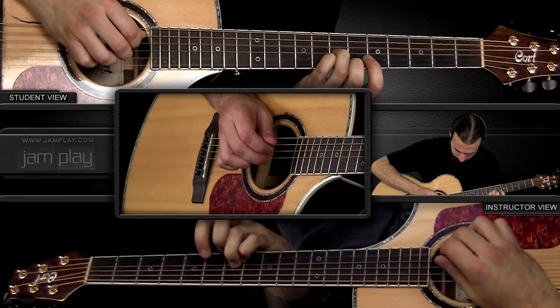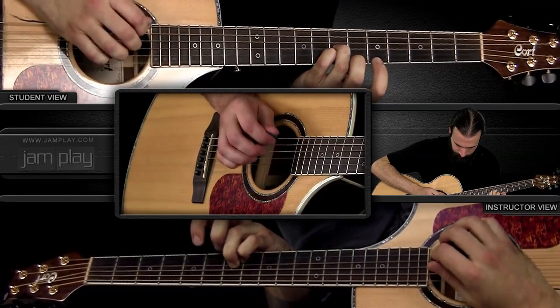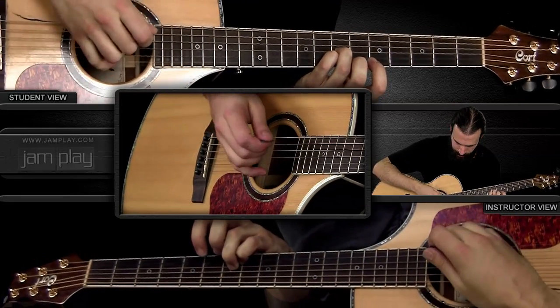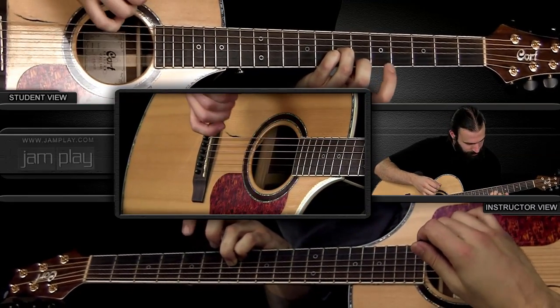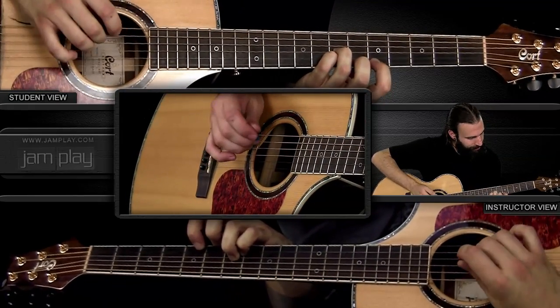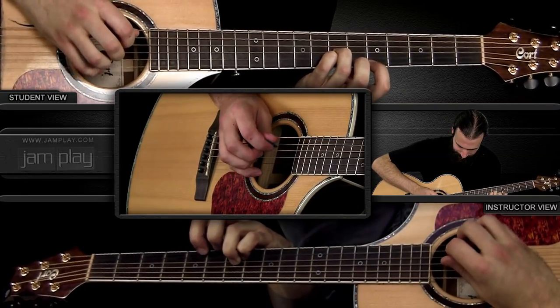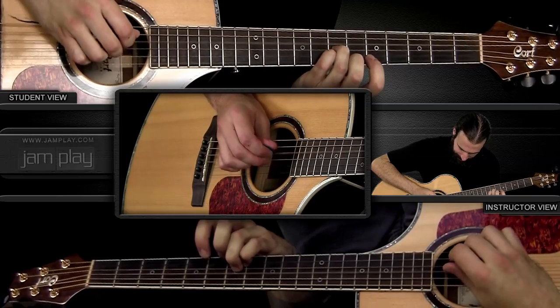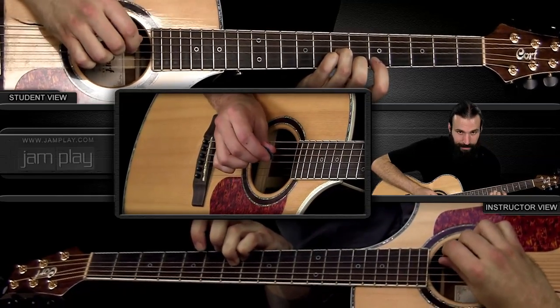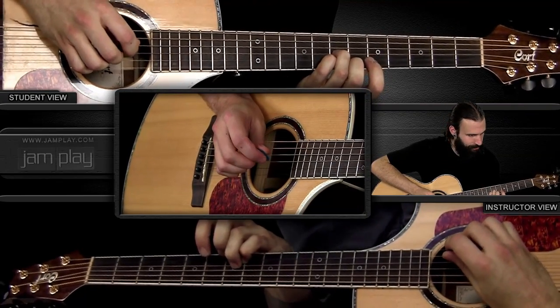After playing that D again, I use my pinky to kind of pull up, then hammer on with my pointer finger of my left hand at the fifth fret. That's pattern one — let's do it again, up to speed: one, two, three, four.